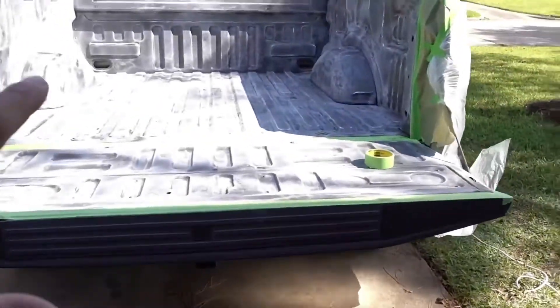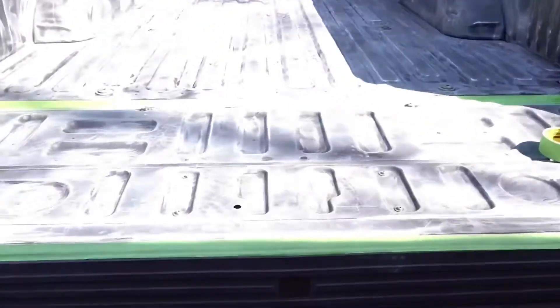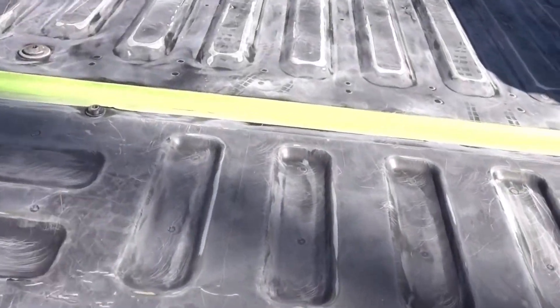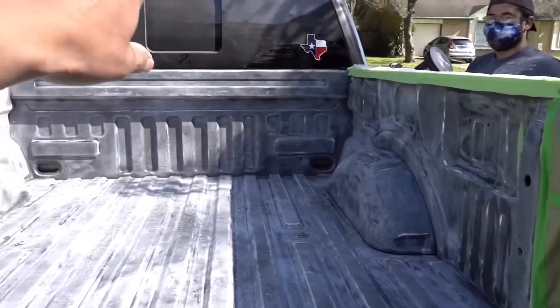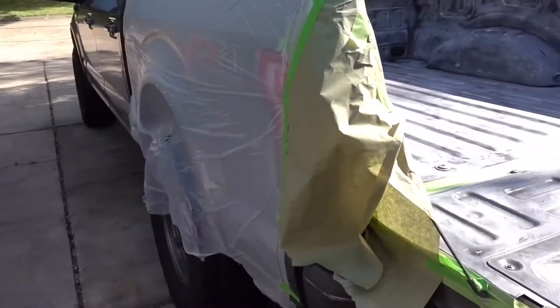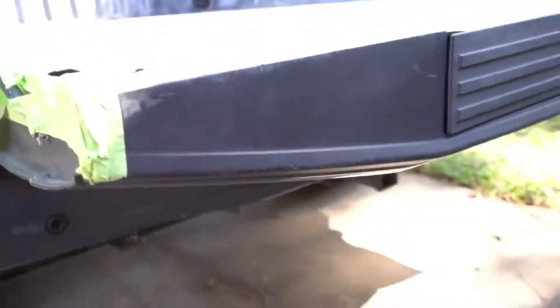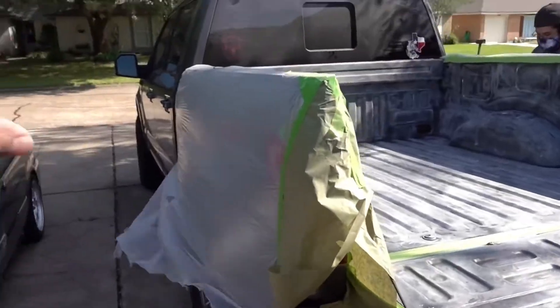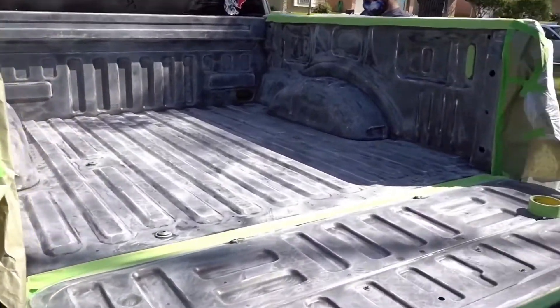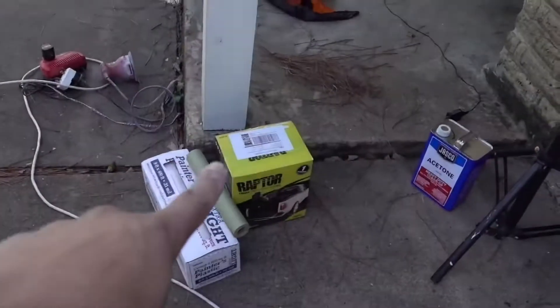We got most of the truck sanded down and I'm about to wipe it down with some acetone. We have it mostly prepped and taped off. We still need to tape off the cab, but we got the sides of the bed done with the painter's tape. We need to do the bottom of the tailgate as well so the liner doesn't get on it. We'll wipe the bed down with acetone and then start opening the box and get the gun ready to spray.